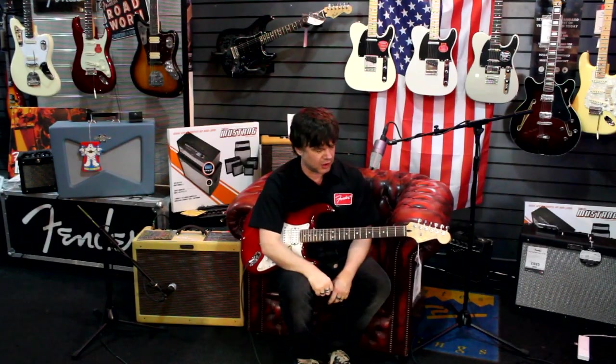Hi everybody, it's Damon here from Fender Guitars here at the mighty Red Dog Music in Edinburgh, running through some of the super cool guitars, basses and amps that the guys here have in stock.